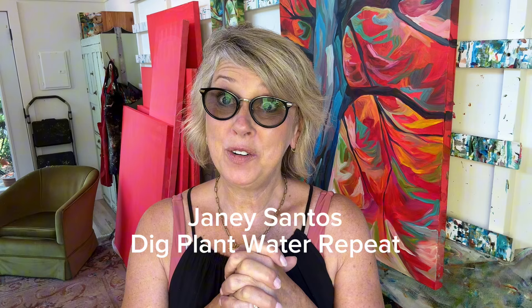Hi everybody, welcome back to my studio. I think you're going to love this video — it is such a treat. This week I had the privilege of doing a podcast with Janie Santos of Dig Plant Water Repeat, a gardening phenomenon that I follow. I'll link her below. She did an interview with me about art and art in the garden and living and working artfully.